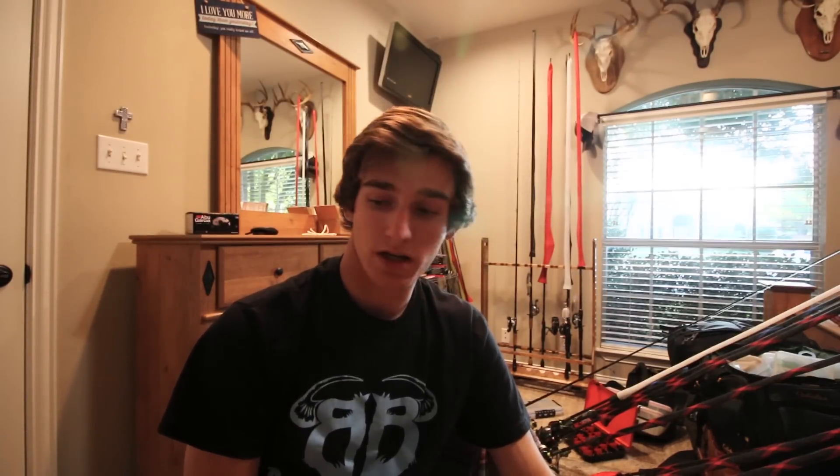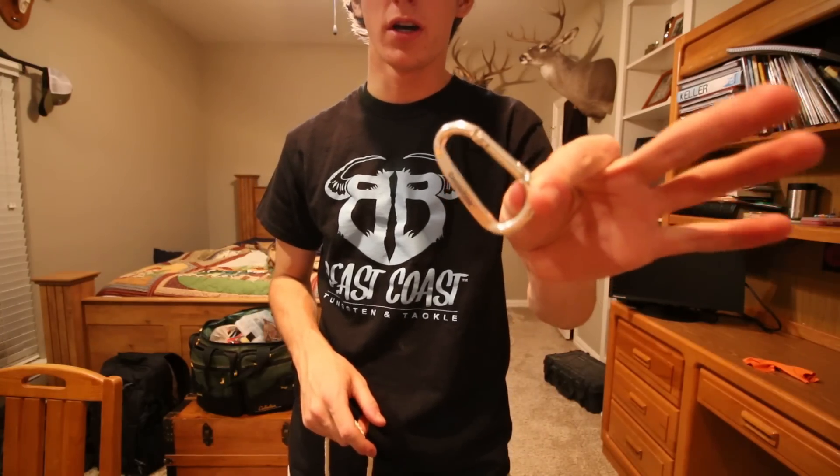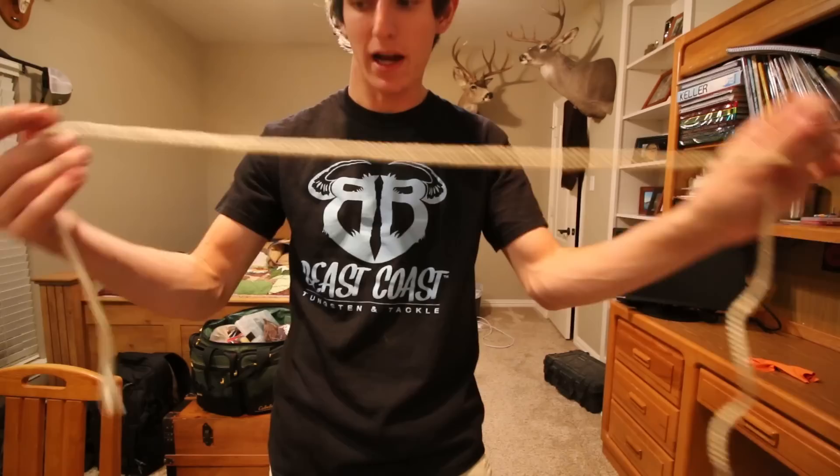I'm going to grab this carabiner right here and some rope to show y'all so you get an easier visual on how to tie this knot. For this demonstration, this carabiner is going to represent the hook or whatever you're tying the line to, and this is going to be your main line from your rod.